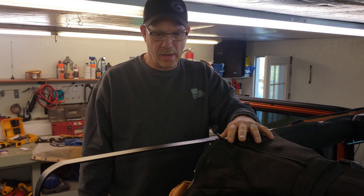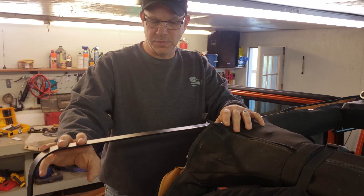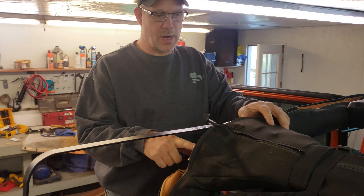Now we're ready to put the bracket on the back. You'll notice we have the XG cargo bags — the rail systems for the bags. You'll want to put this bracket underneath those brackets.